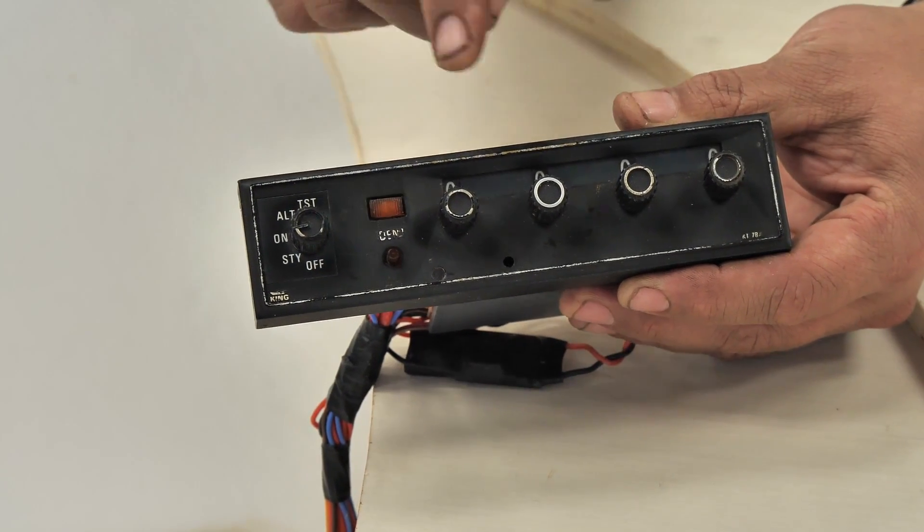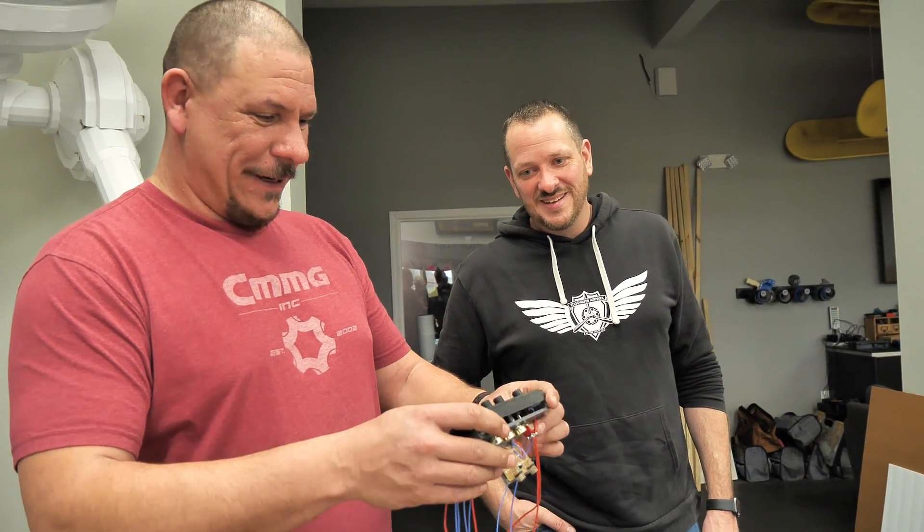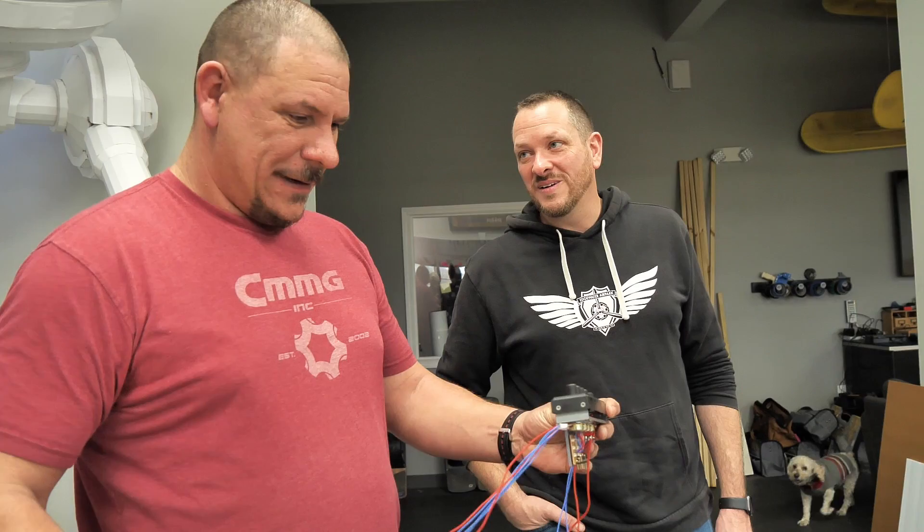That's going to look so incredible. It's going to fit the time period and everything. I think it'll just look cool in there. Real simple, but very efficient and effective. Gorgeous — great work.